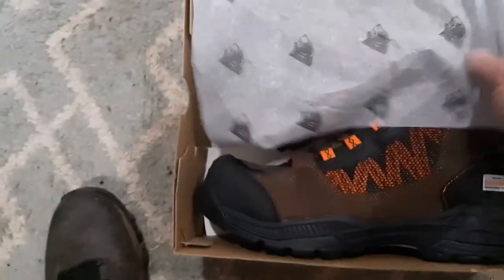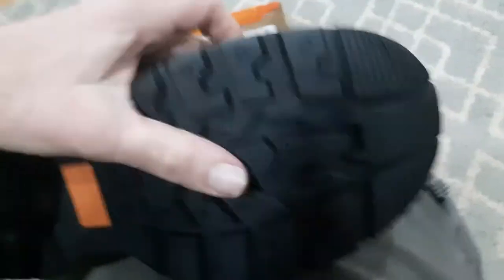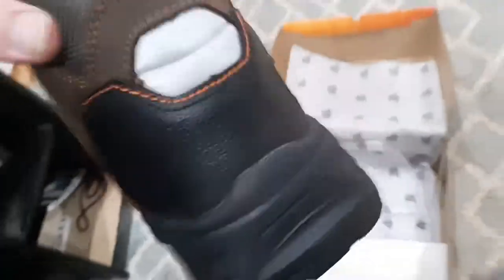Here are the boots. This is the left boot — it looks pretty neat. There's the sole of it, pretty good treads. There's a reflective element in the back and a little tag from the Herman Survivors Professional Series. And there's the composite toe.